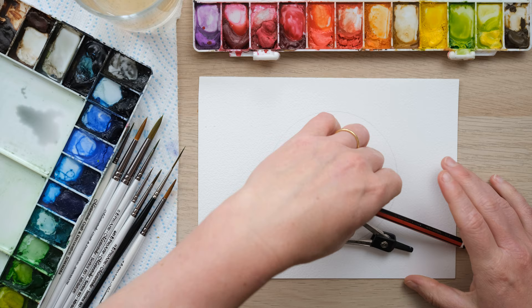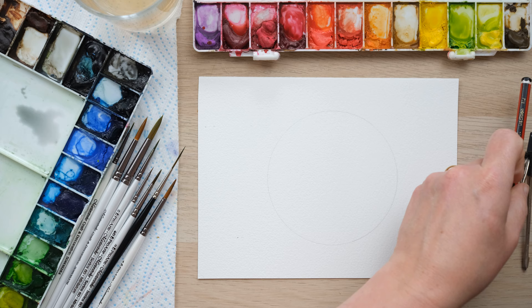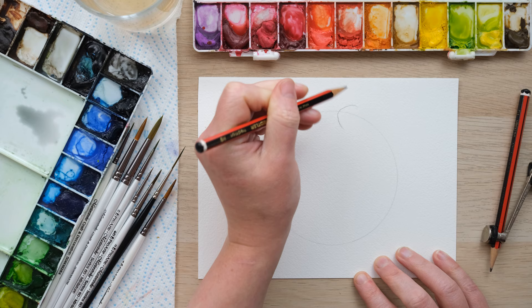I know better than to attempt using a compass on camera — I'm always a bit rubbish at it — but essentially what we want to start off with is a circle on the page, which is going to be a really handy guide for drawing our fish. I've never drawn a koi fish before, so I'm coming at this new, but let's all do it together.